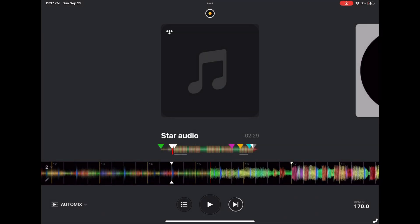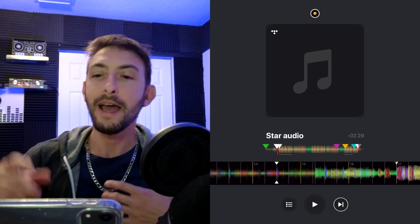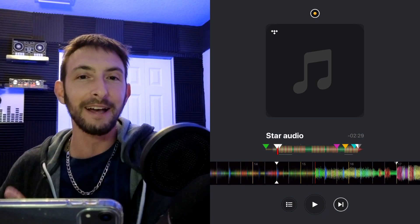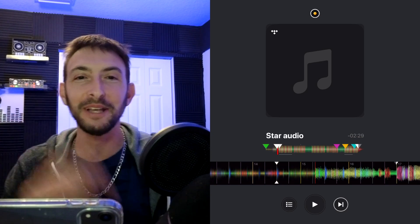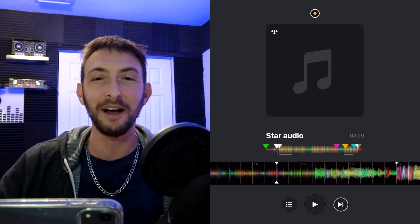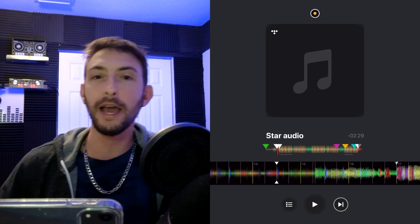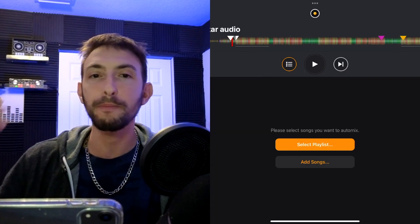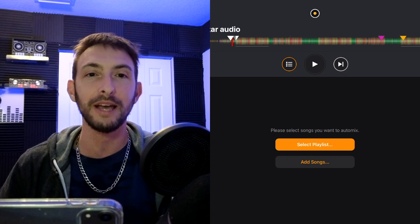Next we have auto mix. Auto mix is awesome — it's kind of cheating but it's not. It uses AI technology to automatically mix songs for you. Every time I drive somewhere I keep this on my phone and it's like having a DJ in the passenger seat — it does really good transitions most of the time. You just have to make sure you have a good playlist.